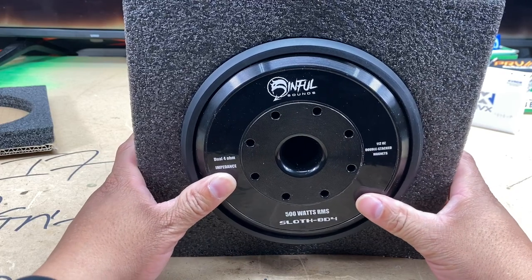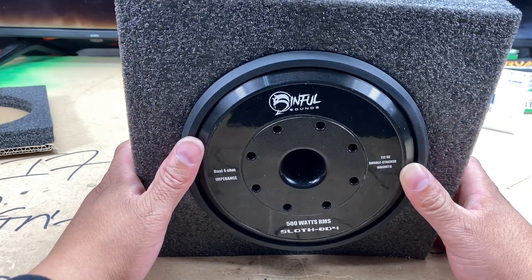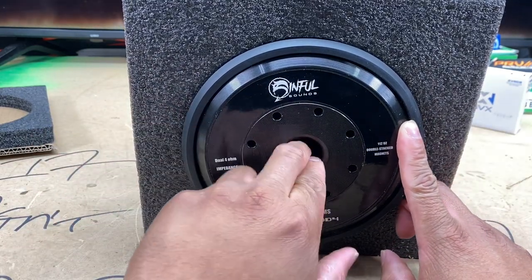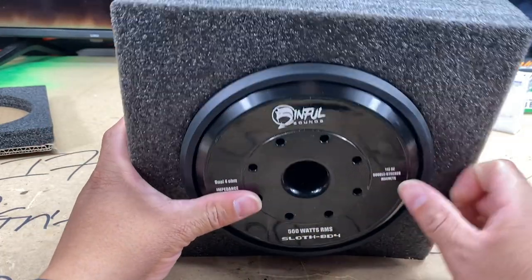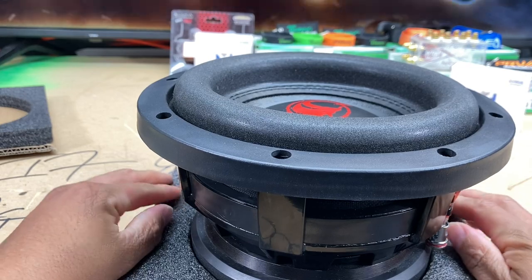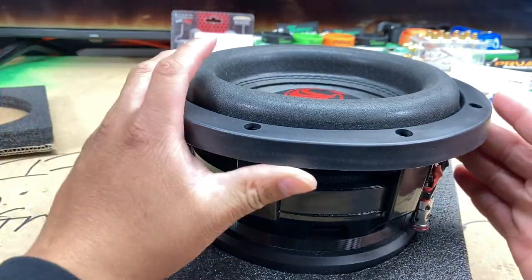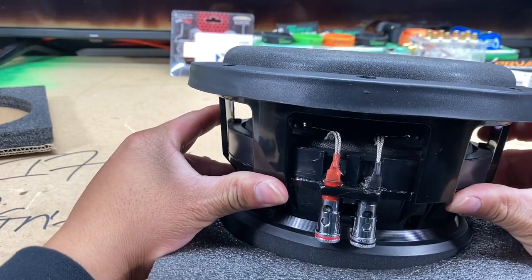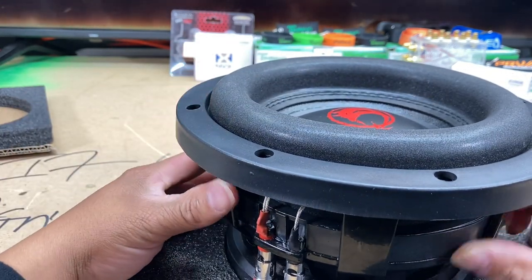Truth be told, earlier in 2021 when I was going to do the American Bass build, this reminds me of that XFL subwoofer with the vented back — and also a little bit more venting back there. One thing I'll say about Sinful Sounds — maybe if I actually go to their website I can find out a little bit more — they don't really give too much information on their subs. You can see the push terminals there, and she does have the dual tinsel leads. Looks like they are woven into the spider.